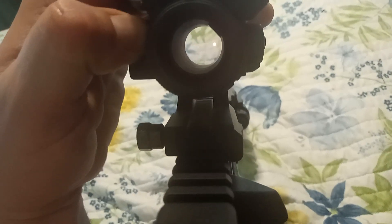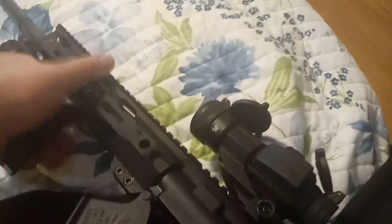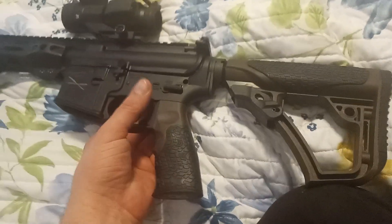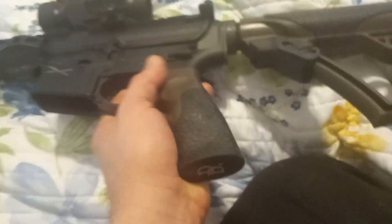You can switch it from one firearm to another with no issues. Overall, I'm a big fan. I built this just for me.